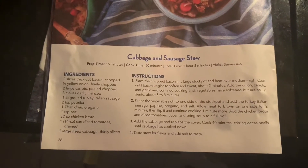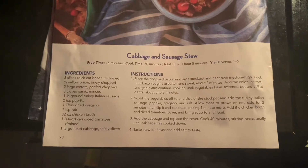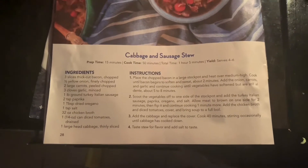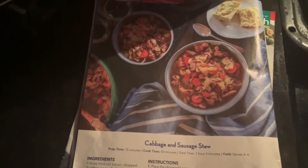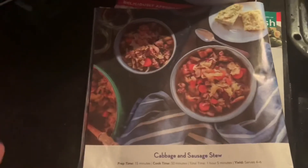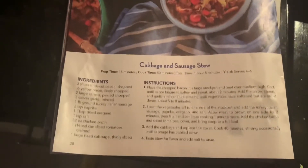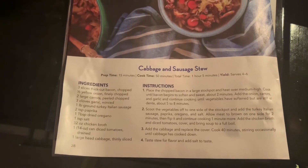It is so good. I tasted it off a little ladle spoon and it is unbelievable. I'm so proud of myself. I absolutely hate cooking but I have to do it all the time for my family, so I wanted to make something that would last a couple of days so I don't have to cook every single day. This is the recipe I chose first.